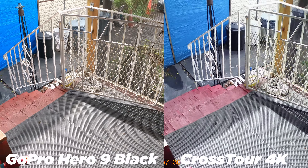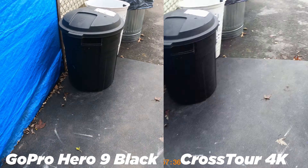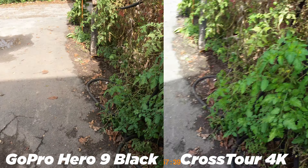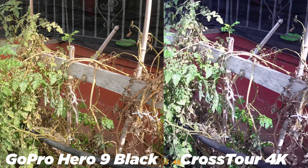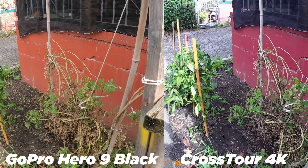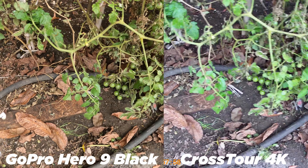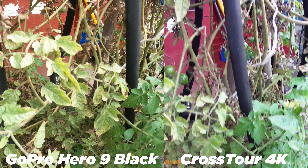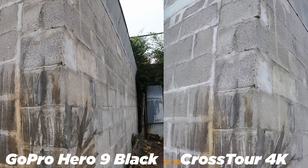The GoPro Hero 9 Black can record in 5K, but we won't consider its 5K performance since the Crosstor maxes out at 4K. The Crosstor is actually not bad for the price — colors are washed out for sure, but you still get a wide-angle view and the footage is sharp enough for the money. Sometimes this camera does get overwhelmed by light; on a really sunny day you're going to get a lot of glare. But that's really my only critique.